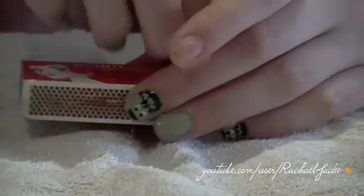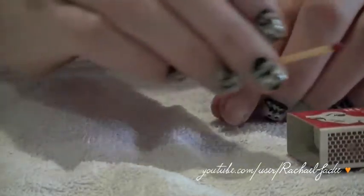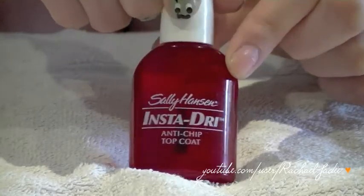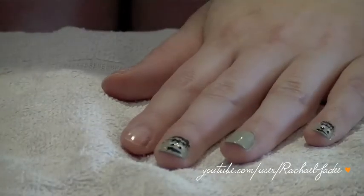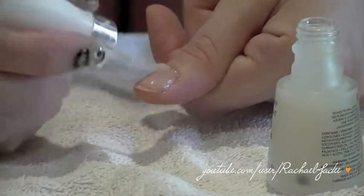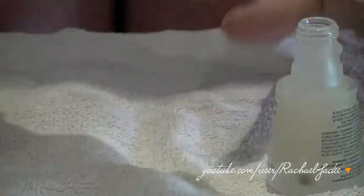You will also need some matches — I'm using these as a nail art tool. If you don't have matches you could use actual nail art tools or substitute with something like a bobby pin, something with a rounded end just so we can make some little dots. Last but not least we need a top coat — I'm using the Sally Hansen Insta Dry Top Coat but any top coat is fine. Oh, and I also forgot some sticky tape — I'm just using Scotch Magic Tape but any sticky tape will work fine. Begin by applying a base coat to protect your nails and help the polish last longer.